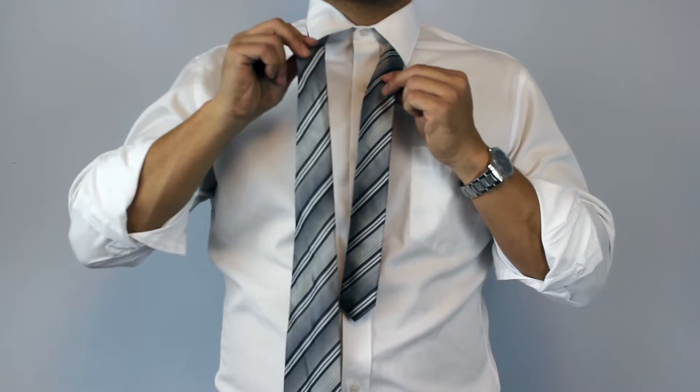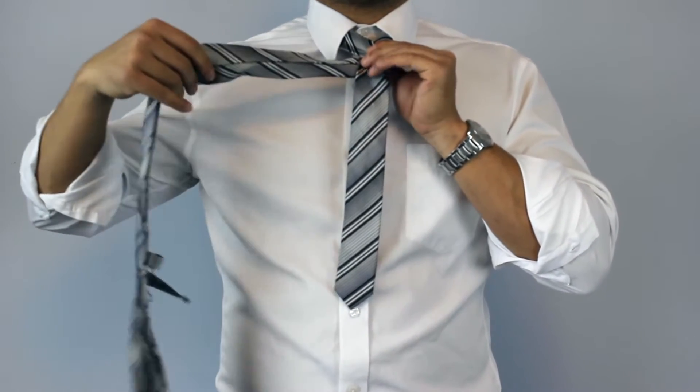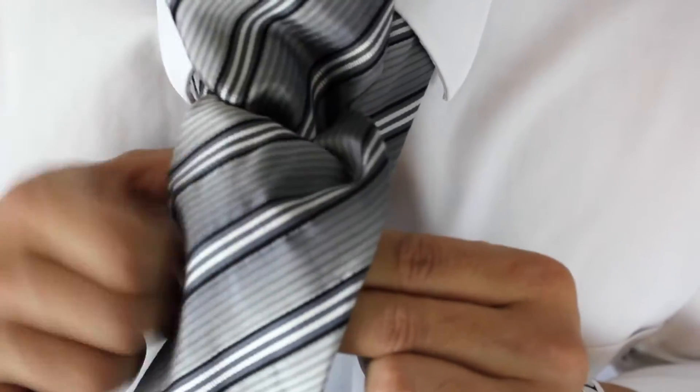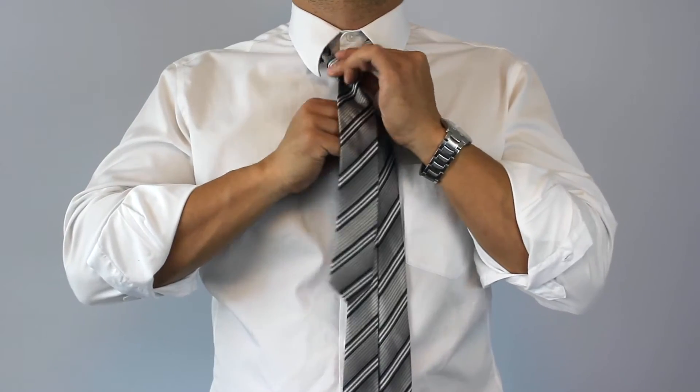Now cross the wide end of the tie over the small end and go around once. Then bring the wide end over through the loop around your neck. Tighten this little knot and hold it with two fingers from your left hand.